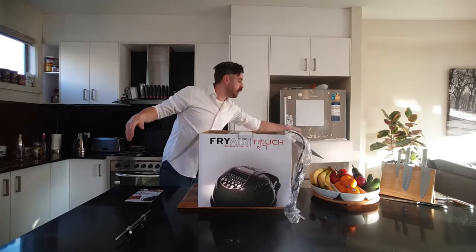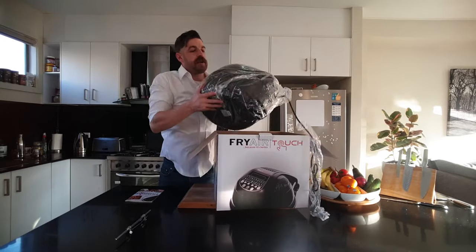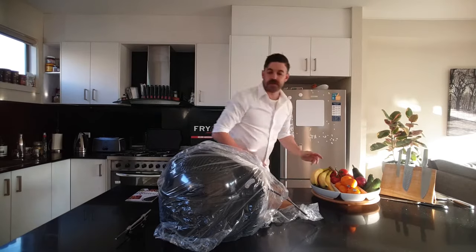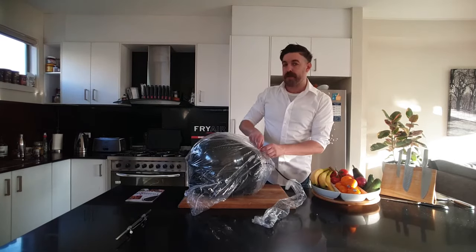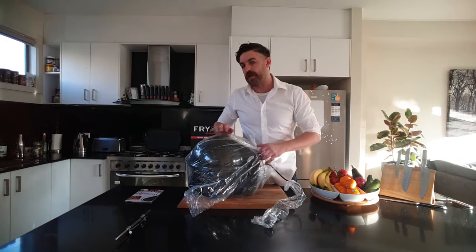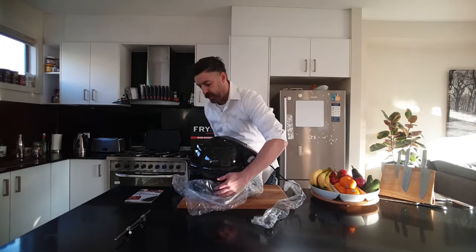Lift our cord out, polystyrene out, and then we've got the Fry Air Touch — I can send that out to the recycling. Now as I'm taking off the plastic here, you really don't need to use this chopping board that I do — I've just got a black unit on a black board so I'm making sure you can see what's happening as we go.